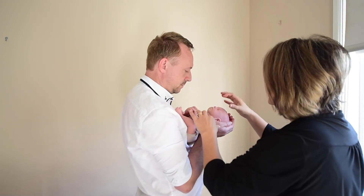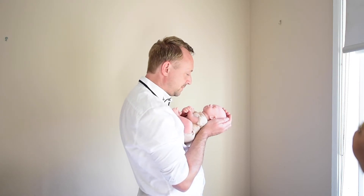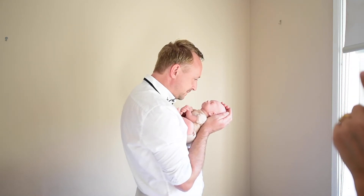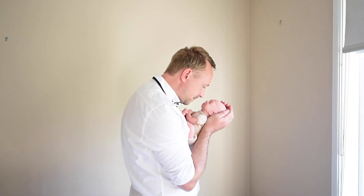If you can, ask them to raise their hands higher — the higher they are, the closer they're going to appear, and you want that closeness. Once you've taken that photograph, turn the baby's head so that your partner and your baby are looking at each other directly.